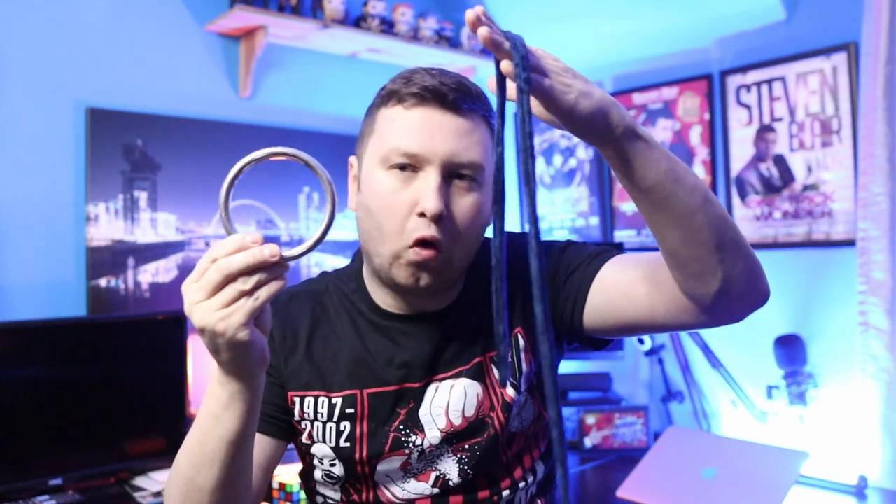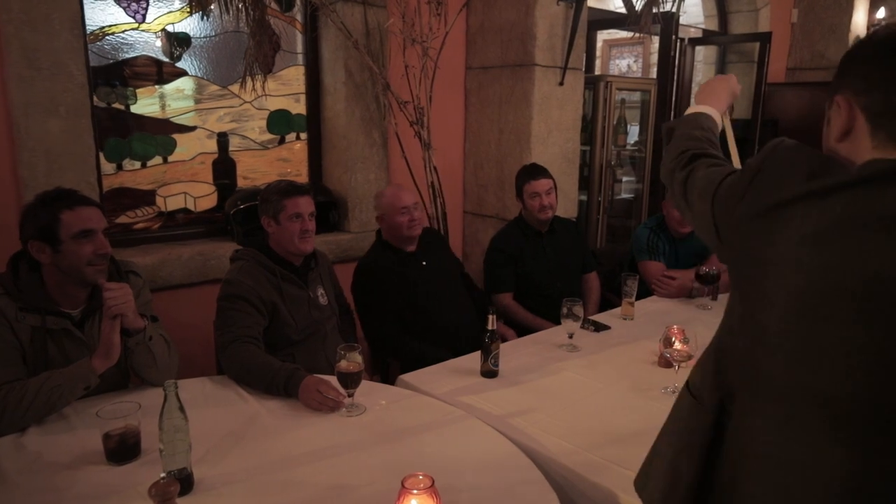The next trick I'd like to include uses a ring and a rope or cord. This is the famous ring on string routine, where you take the ring, place it on the string, pull, give it a little snap, and it comes off. I've been a massive fan of ring on string, but I always felt my routine was just a showcase of different moves. What I plan on doing is taking the ring and string and structuring it in such a way that it actually makes a flowing routine.